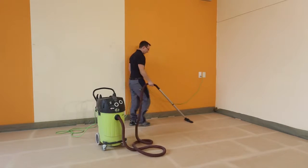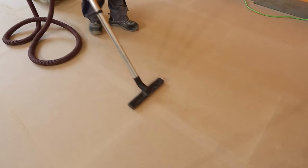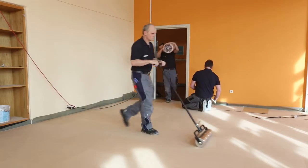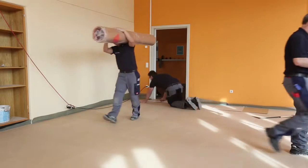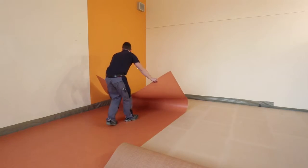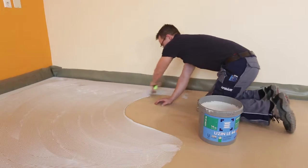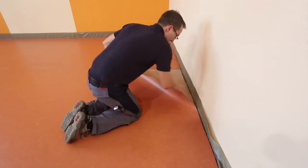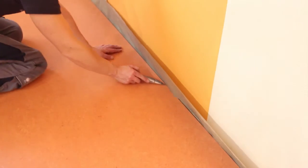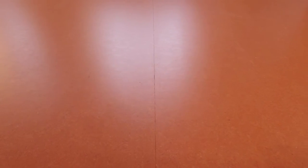Slightly sand the butt joints by hand before starting to install the floor covering. Thoroughly vacuum off the floor before starting with the installation of the top flooring. The new floor covering must be installed within 48 hours after installing Renotop Plus. Make sure that the floor covering closes flush with the Renotop Plus panels. Cut off protruding remnants of the PE film after the installation of the floor covering.